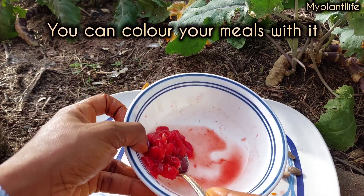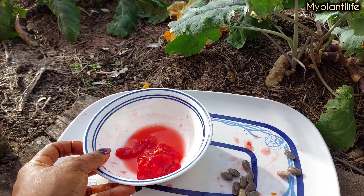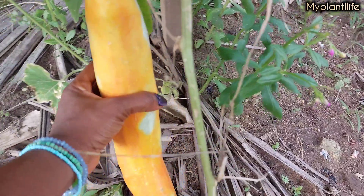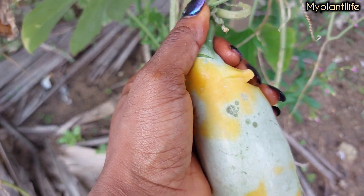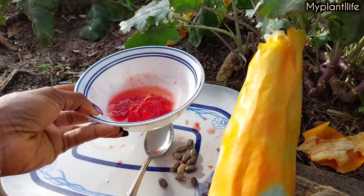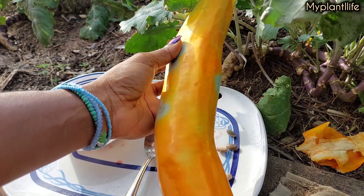Imagine that in your stew — all you need is onion, pepper, and these long tomatoes and you are good to go. This one looks ready for harvest too, so let's harvest it and open it up as well. Given how long this tomato is, I actually expected more from it — but this is a bigger one.